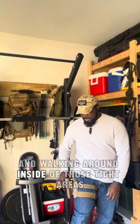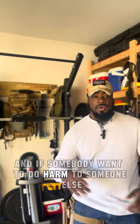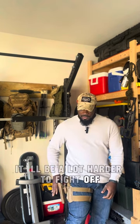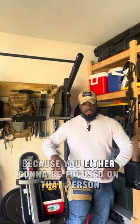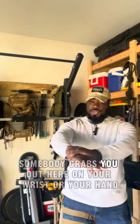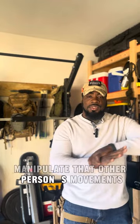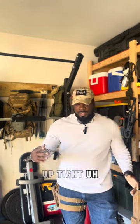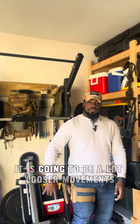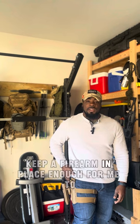Walking around inside tight areas, if somebody wants to harm you or disarm you, it'll be a lot harder to fight someone off when they're grabbing for a holster that low. If someone grabs your wrist or hand up high, you still have mobility to manipulate their movements. But all the way down at the far part of the extremity, you get a lot of looser, less controlled movements versus keeping the firearm higher on the body.